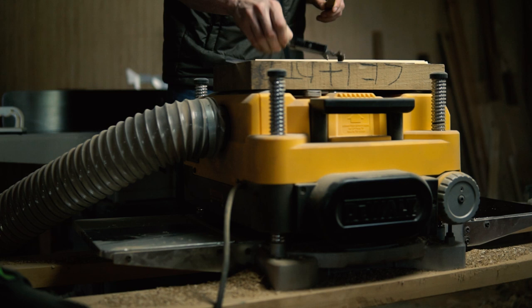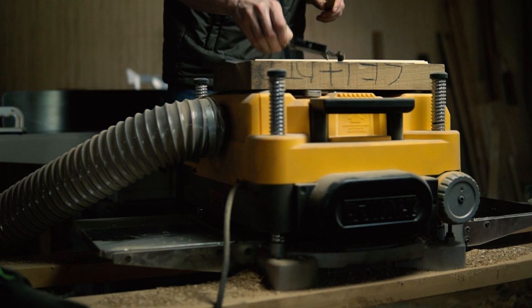You can see me checking the thickness of the piece as I go — this is very important. You do not want to go past that 16.4 millimeters.